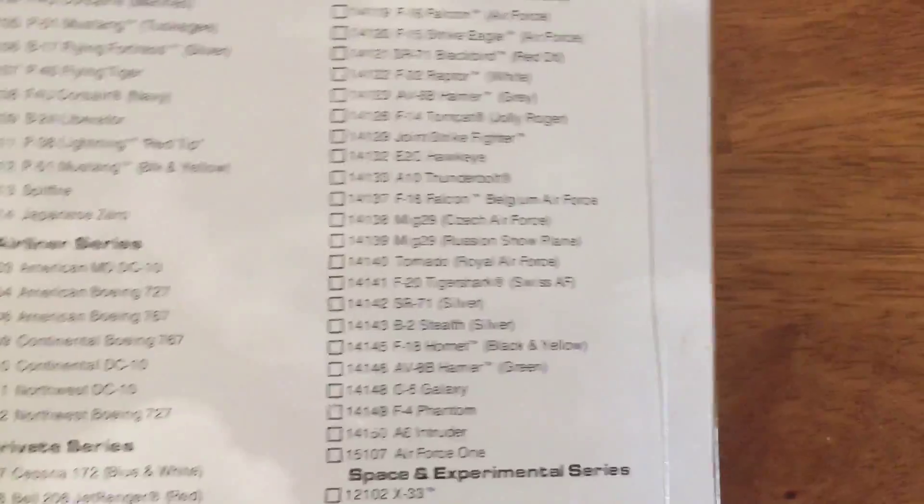This is a Lockheed C5 Galaxy that my mom bought me. She just got back from a Nashville field trip — she went with my brother and the rest of the third grade to Nashville and she bought this for me. It's really cool because you have the C5 plane and then you have a runway to display it on. So let's open it up.